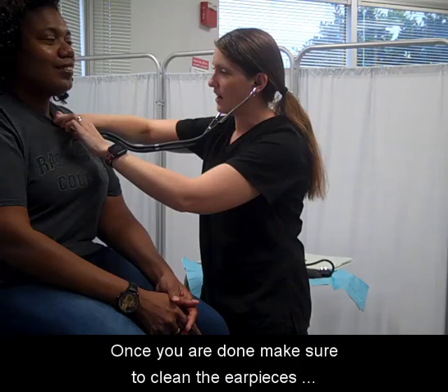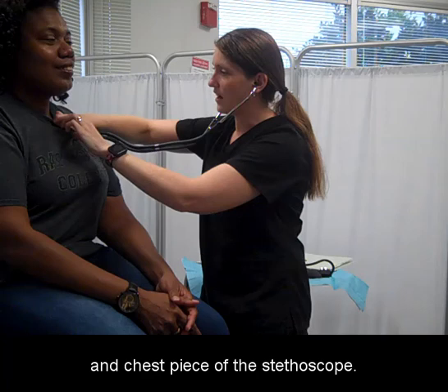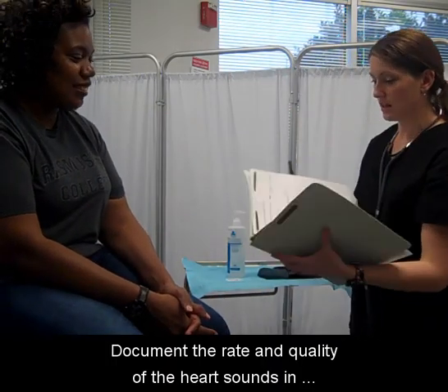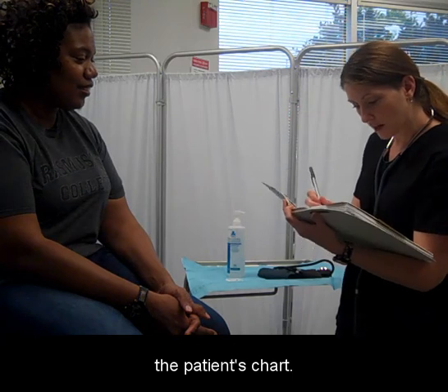Once you are done, make sure to clean the earpieces and chest piece of the stethoscope. Document the rate and quality of the heart sounds in the patient's chart.